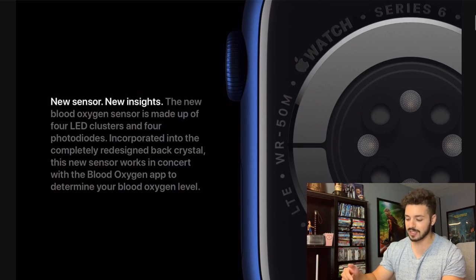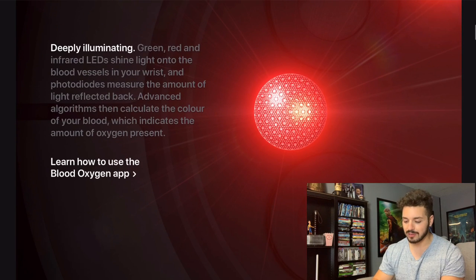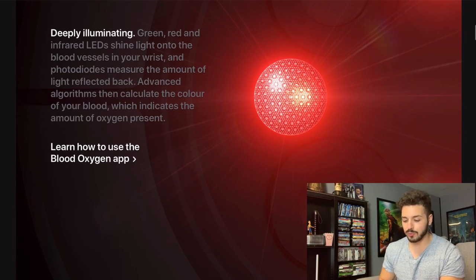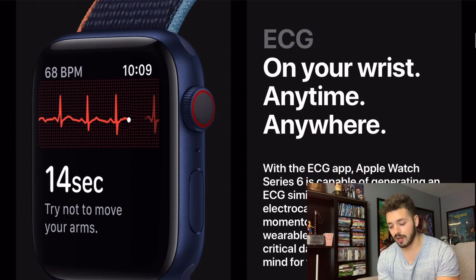Basically that's just saying there are new sensors that will do the blood oxygen test, which I think is pretty cool. You can see on the sensors here on the right — it definitely is a way different design than we've ever seen in any other Apple Watch. Green, red, and infrared LEDs shine light onto the blood vessels in your wrist, and photodiodes measure the amount of light reflected back. Advanced algorithms then calculate the color of your blood, which indicates the amount of oxygen present.